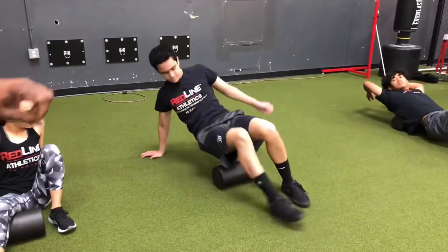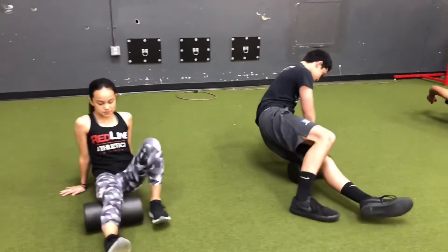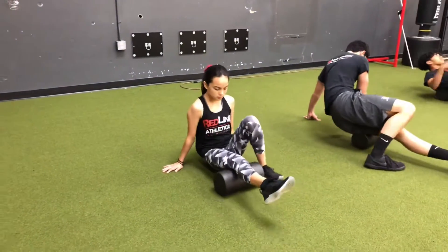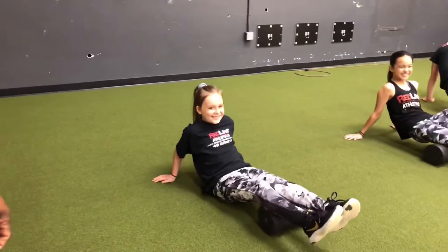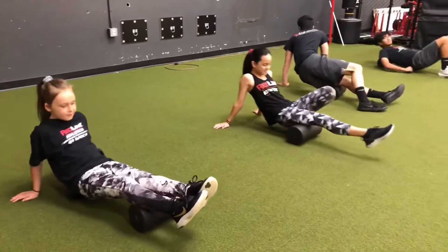Right now he's hitting his IT band. Now he's going to roll over. And then we have Sydney right here — she's going to work her hamstrings. And then we have Allie, she's working her calves. We're going to do that for about five minutes.